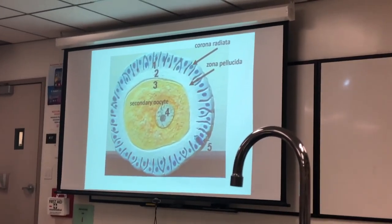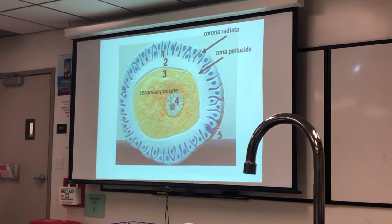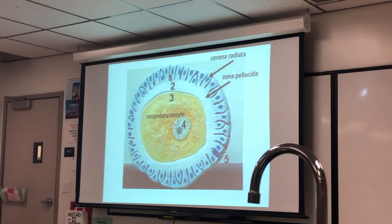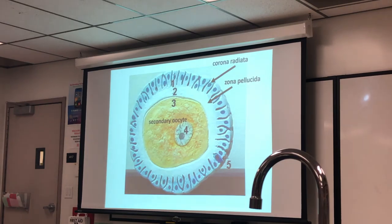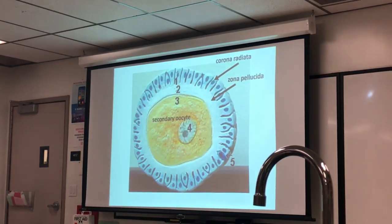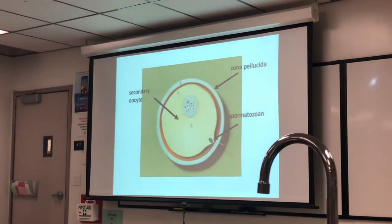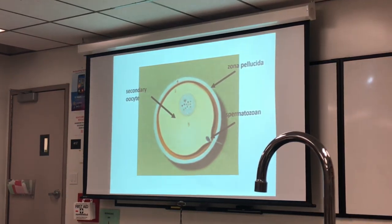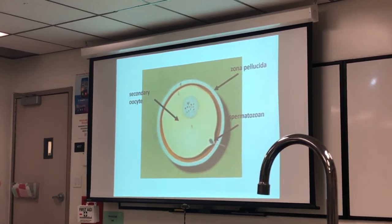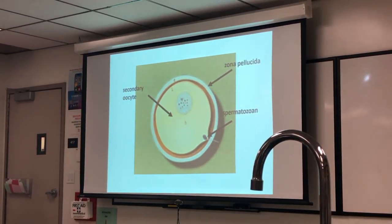This is a secondary oocyte, and the other structure we had in the quiz is the corona radiata. This white band is the zona pellucida, and then the entire yellow is the secondary oocyte. The nucleus would be structure four. This is the 2n nucleus. You're not seeing the polar body here. Here's the tail — a little piece of string of the spermatozoon that got lucky — and here's the nucleus. This is still a secondary oocyte; it hasn't undergone cell division yet. All that would be triggered by the penetration, so this would be a 2n nucleus.